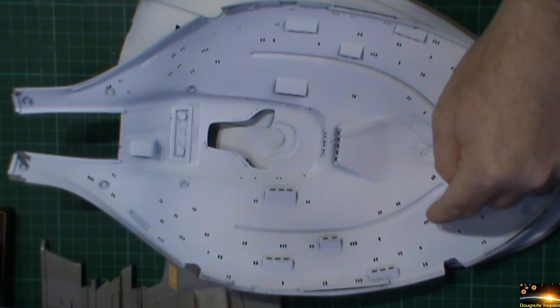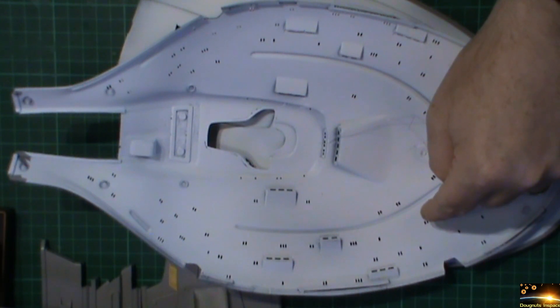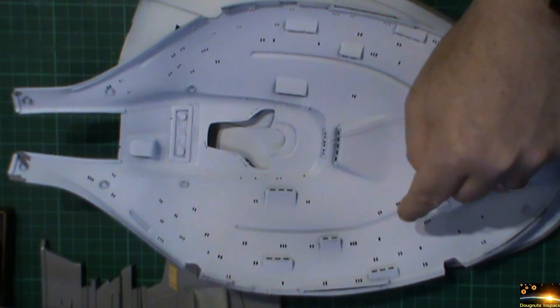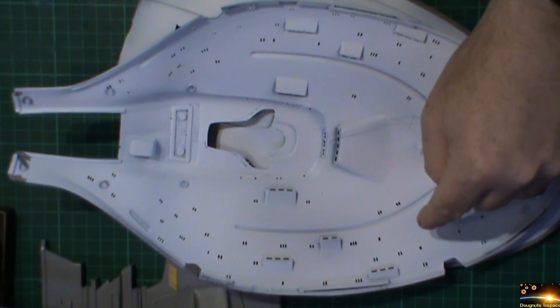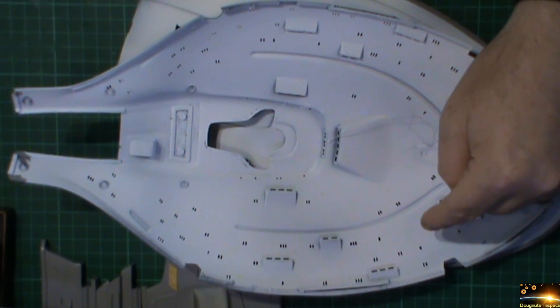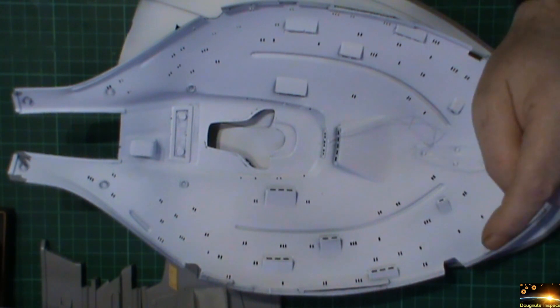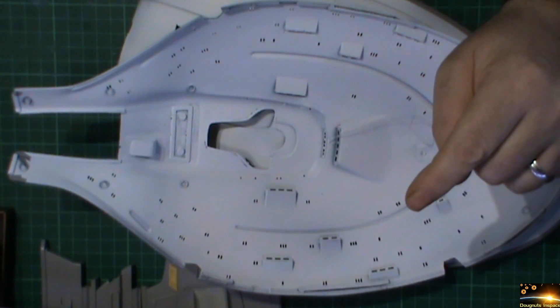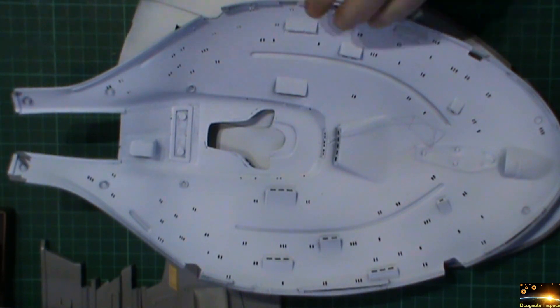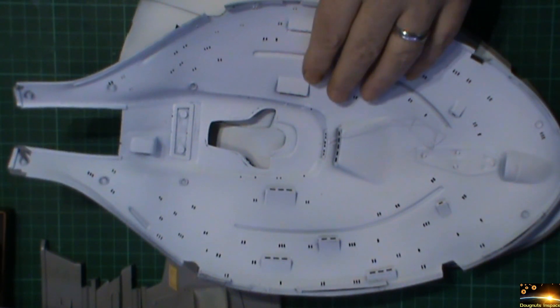The epoxy resin should have come in last Thursday or Friday but I got an email saying it's been delayed and it should be today or tomorrow — well it hasn't turned up yet, there's still a few hours left in the day so hopefully it'll be tomorrow. Once that does come in I can get the rest of these bits buttoned up.